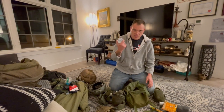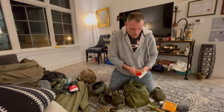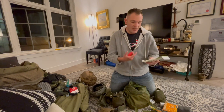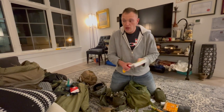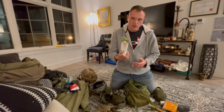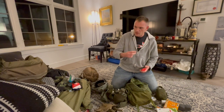Obviously I keep some Zyn on me — I'm a fiend for nicotine, so I've got to have some. I keep baby wipes too, so if I've got to take a quick shit in the field, I have these on me. If I didn't have them I'd use toilet paper — you can use the little squares of MRE toilet paper — but baby wipes are much better and more effective.